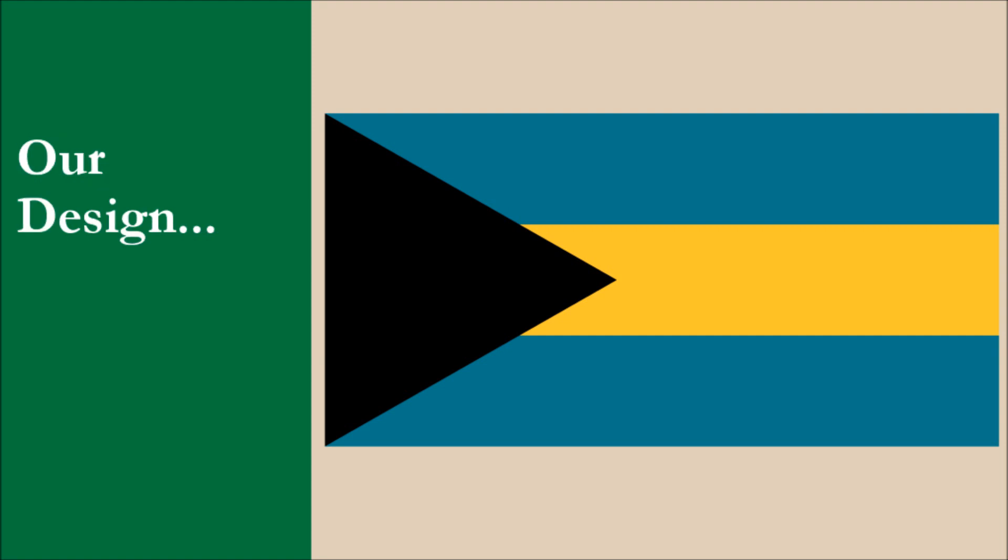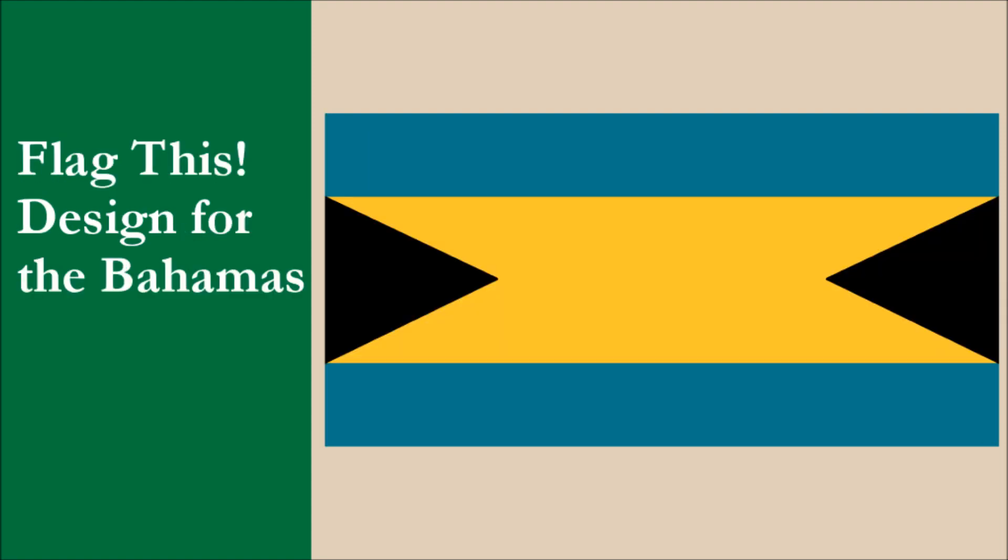We're going to jump right in and reveal our design for the Bahamas. And here it is!